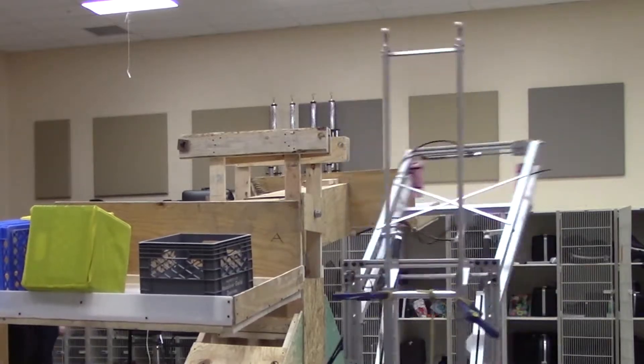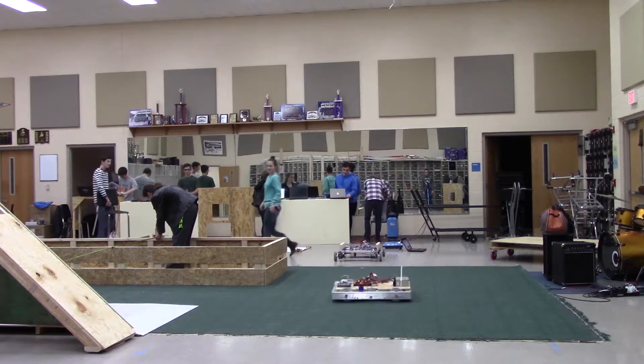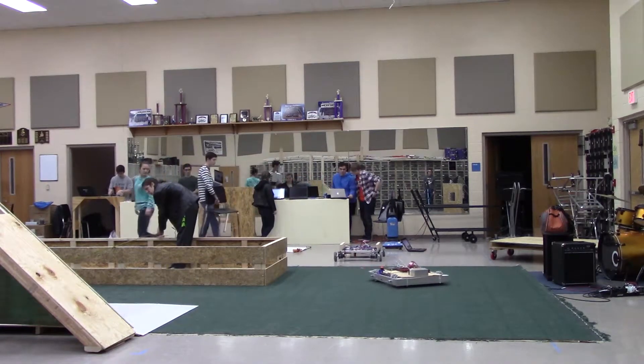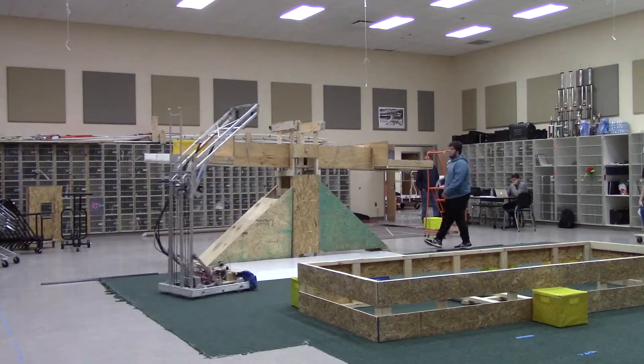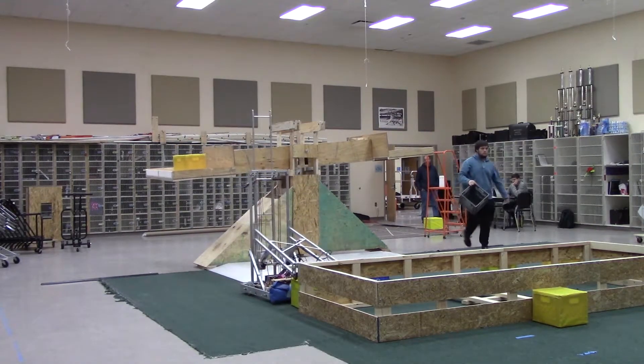The strengths of our robot are that it's very maneuverable — with that mecanum chassis we're able to strafe and move in every direction. Another strength of our robot is it's able to reach that full six feet that the scale will sometimes go to.